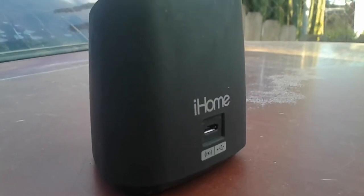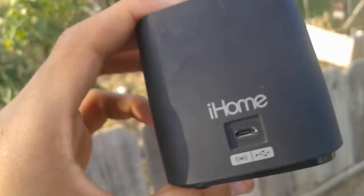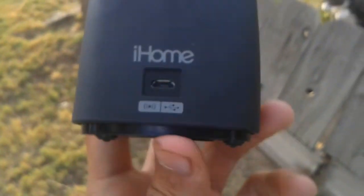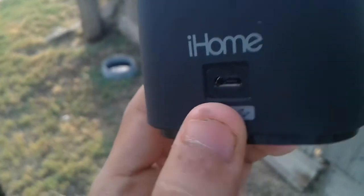What is up guys, I'm Andrew Tech here and I'm back with another quick video. So on this video I just have my review of the iHome wireless speaker — and I said wireless, not Bluetooth or anything, just wireless. So without further ado let's get into the quick review.